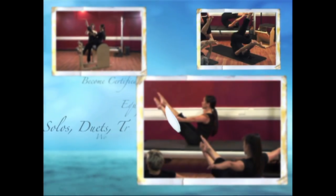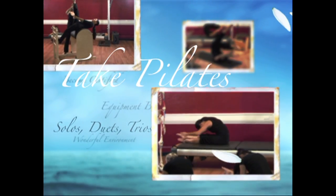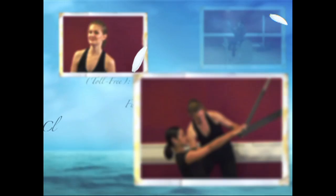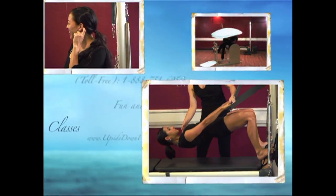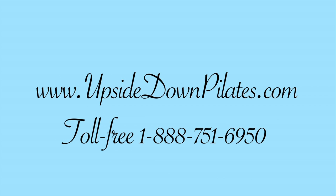Upside Down Pilates is conveniently located in the heart of downtown Honolulu. We offer solo, duet, and trio lessons, post-rehab conditioning, small group equipment and mat-based lessons, comprehensive teacher trainings, and anatomy and biomechanics classes. All of our teachers are comprehensively trained by Lisa Oreg and certified through the Pilates Method Alliance. Scheduling and payment is easily accessible at www.upsidedownpilates.com or call us toll free at 1-888-751-6950.